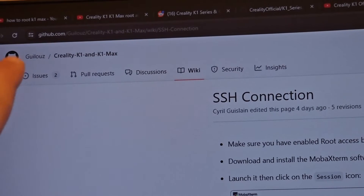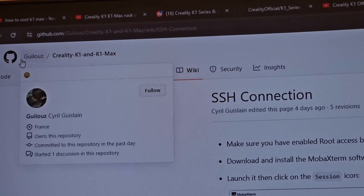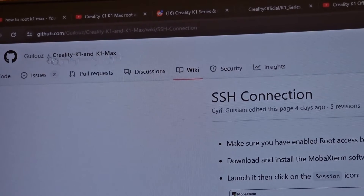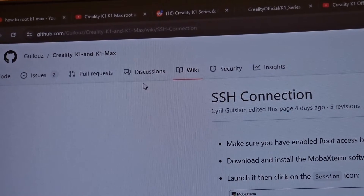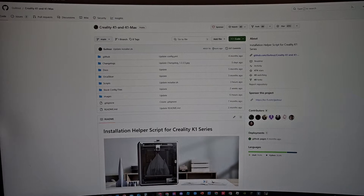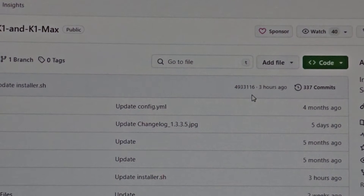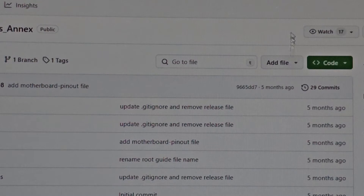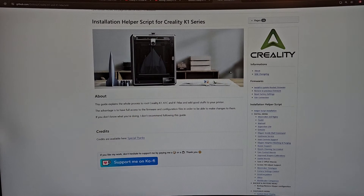I'll be following this guide — Guilosse, whatever his name is — to root the K1 Max. I've been watching some tutorials online. The reason I'm using this guide is that Creality keeps updating their stuff — they just updated like three hours ago — but on this guide they haven't touched it in five months. I'll be documenting my whole process, so it might not be the best tutorial to follow; it's just me trying to root my machine.